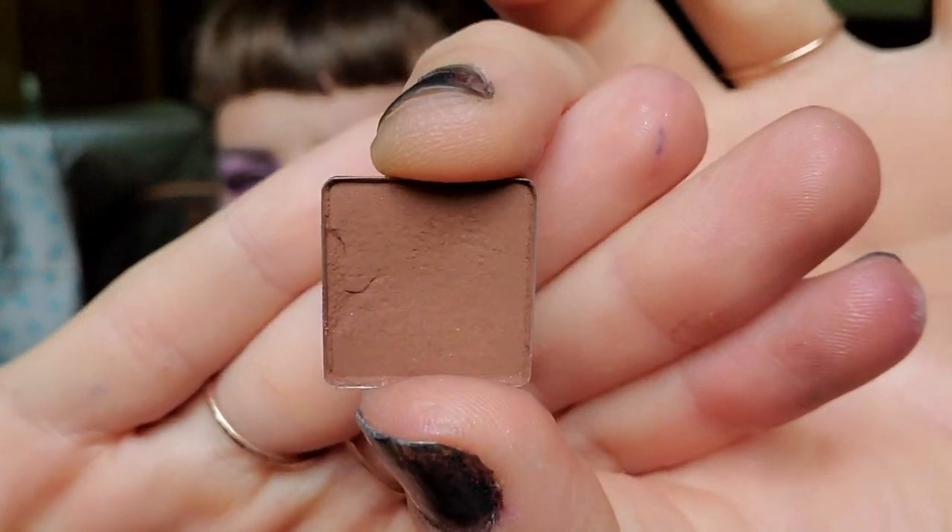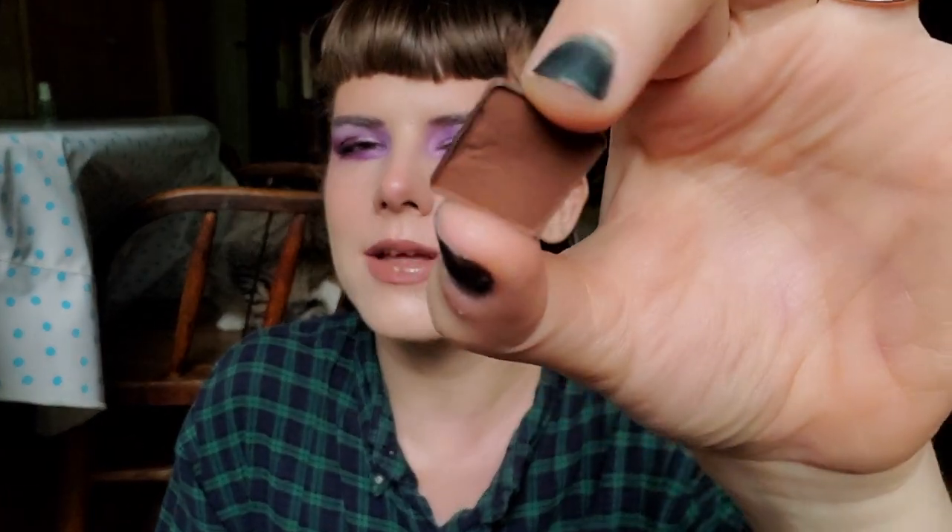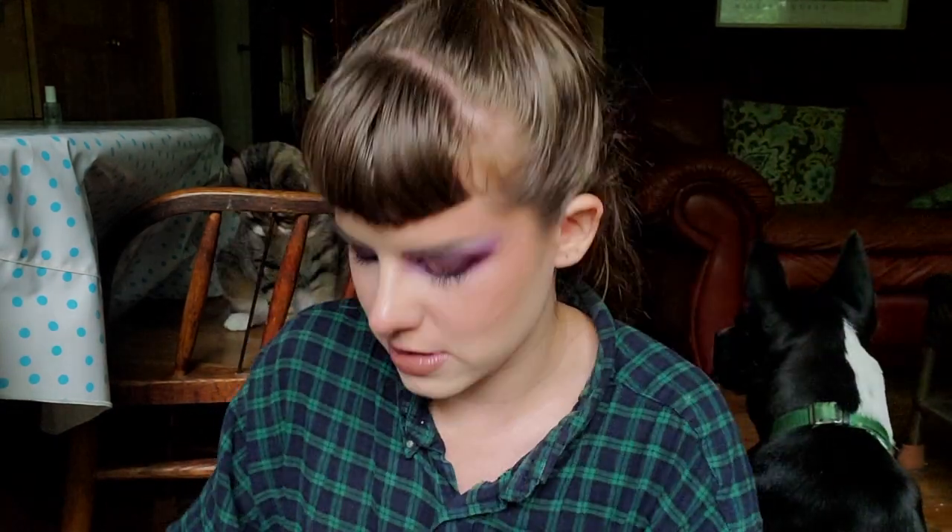I used Fudge five times in neutral looks. I haven't used it in a while, but I really enjoyed using it in neutral looks. I don't have a dark brown in my Pan-Those eyeshadows, so this one comes in handy.